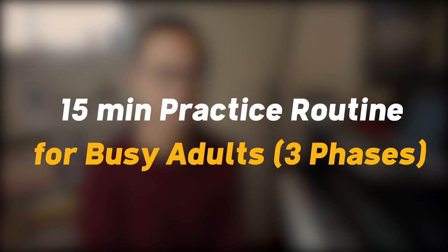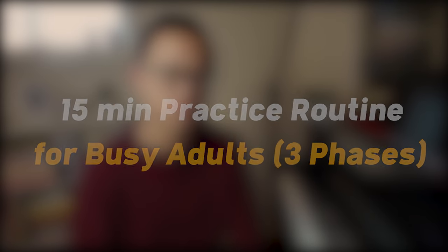You are a busy adult and you can only practice for 15 minutes a day. Hi there, I'm Jayzer. I play the piano and in this video I want to show you how to have a really deep practice session in just 15 minutes. I will share with you the phases you need to cover in these practice sessions and how many minutes you need to spend on each phase. If you practice in this way, you're going to achieve the same or perhaps even more than someone else who has practiced for a whole hour.